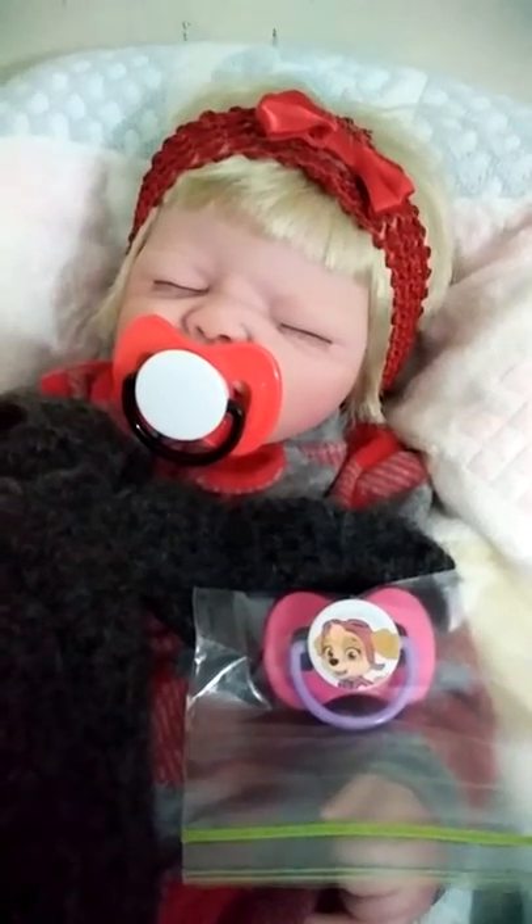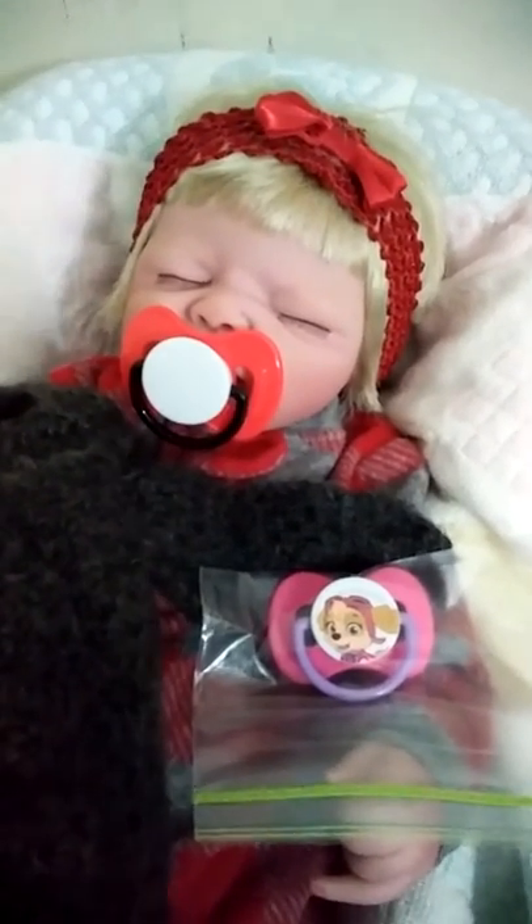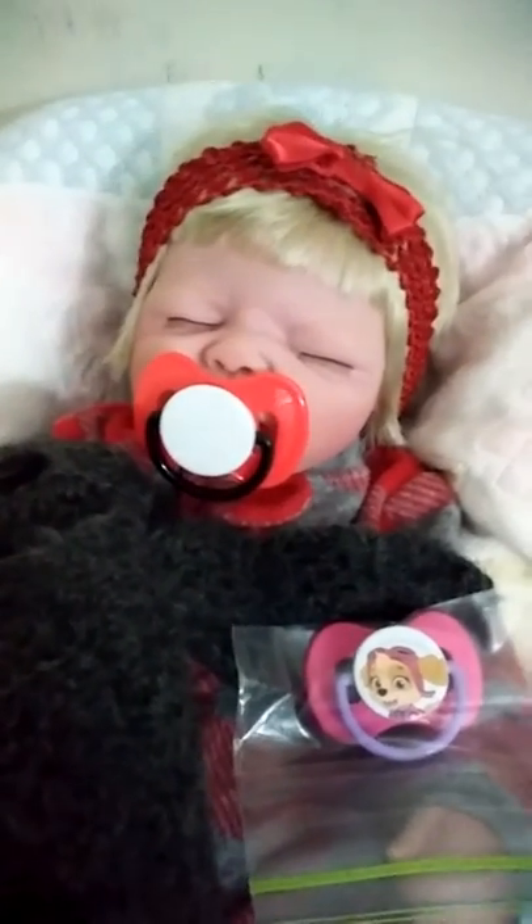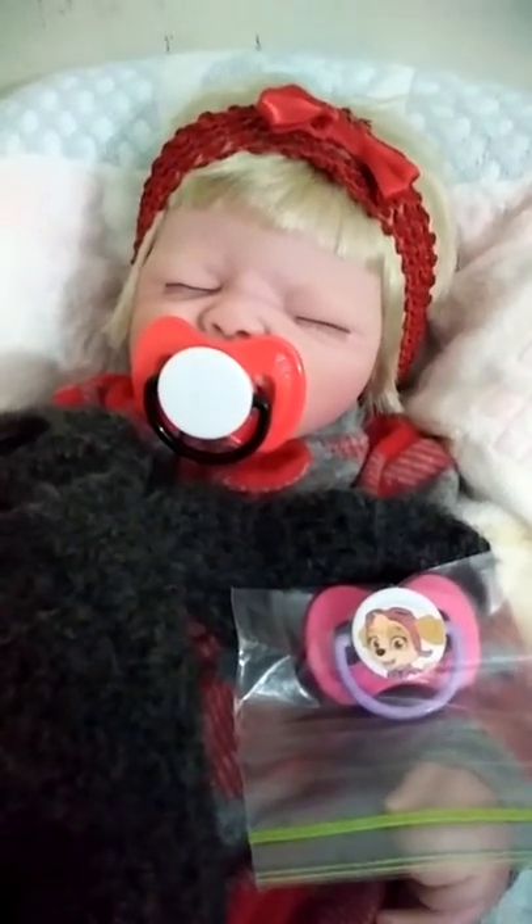Hi everybody, it's Carla. I'm back with something quick to show you a little trick that I used to make this baby a matching passy for her outfit.